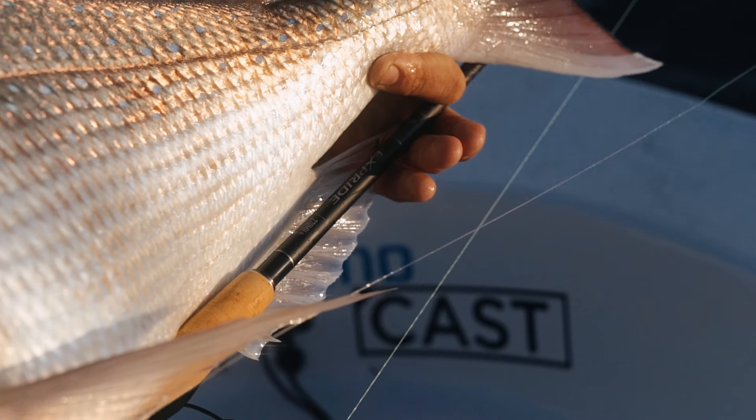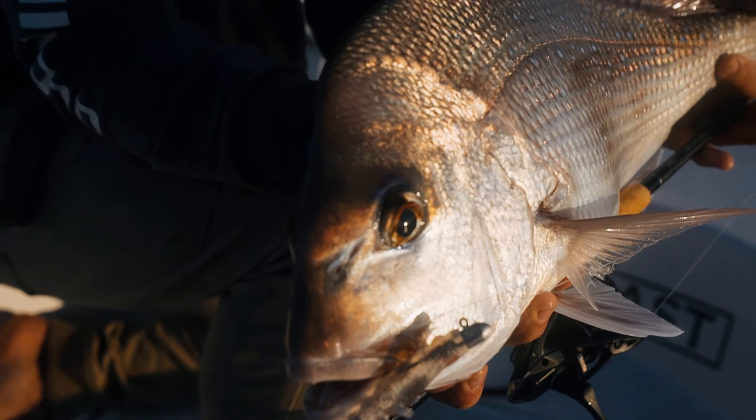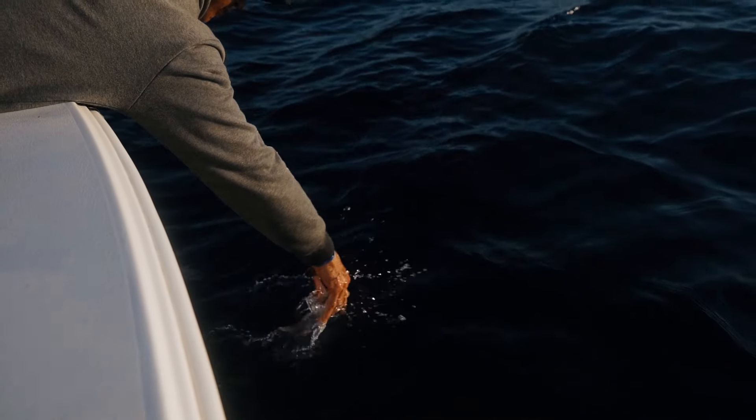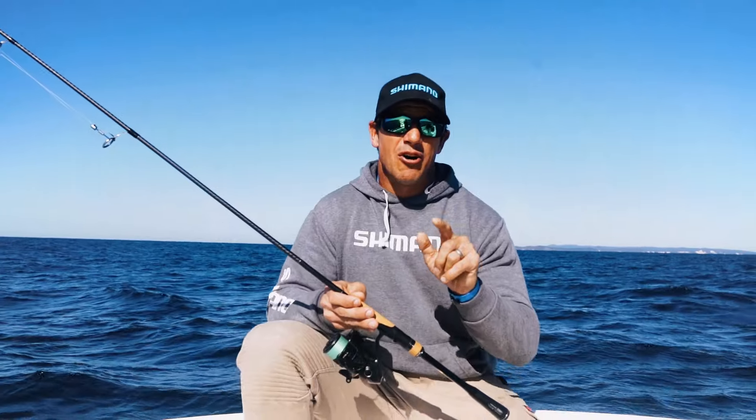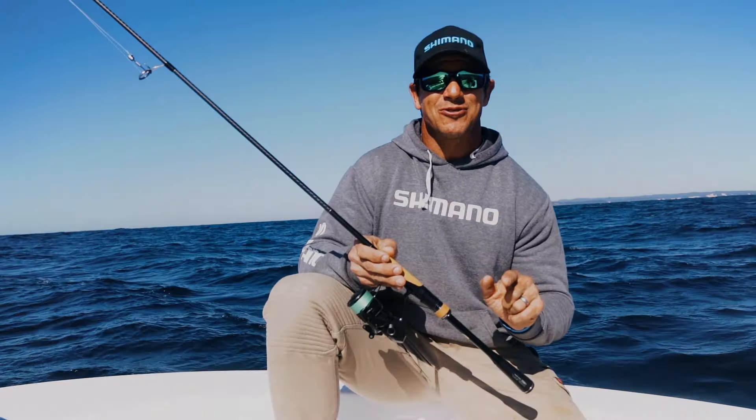The X-Pride rod — you can feel every little bit. Nice and light, but enough power where it's needed. Down he goes. Doesn't get much better than that. So if you want to step up your light tackle game, go and check out the X-Pride range of rods in your local tackle store.